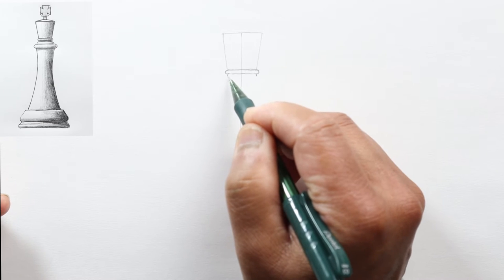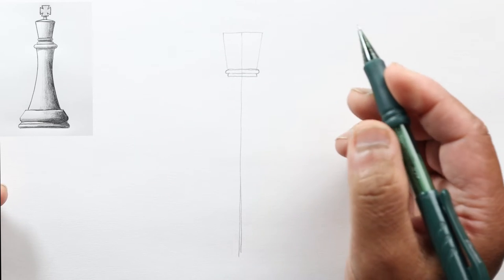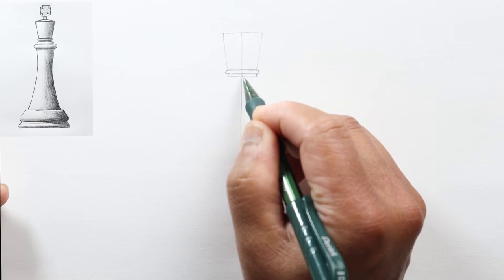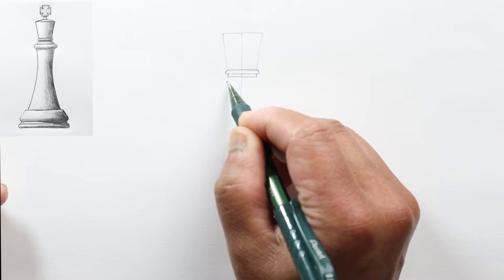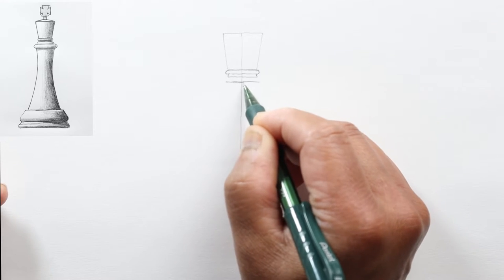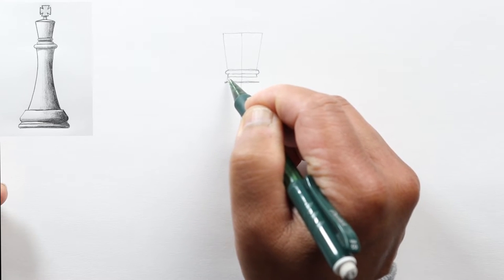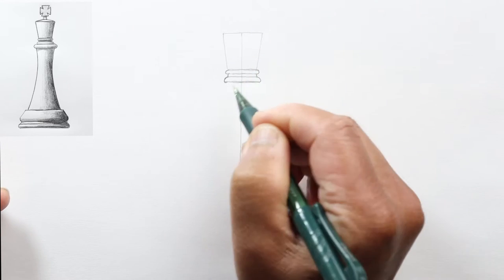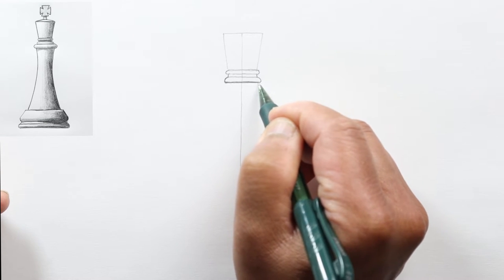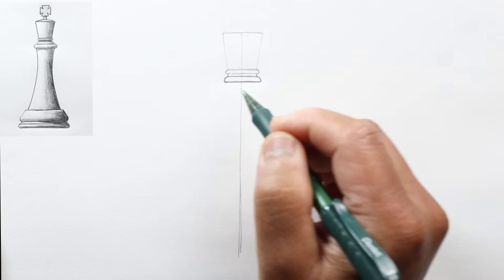Connect those short lines with another horizontal line. Just below that, a little bit wider than the base here, draw another horizontal line and connect it to that last line with an outward curve. I'll make that a little bit darker.